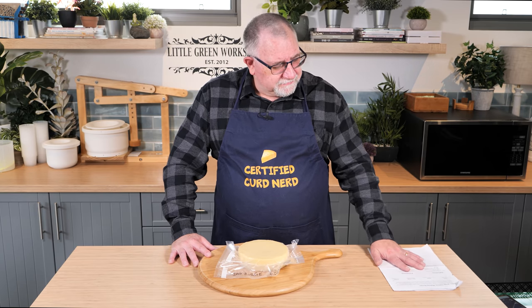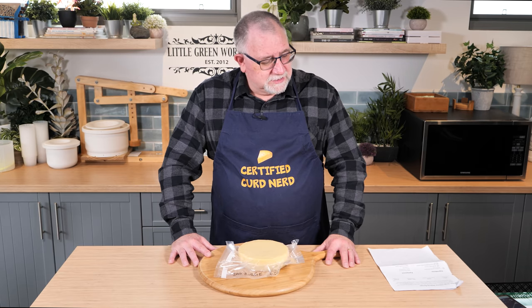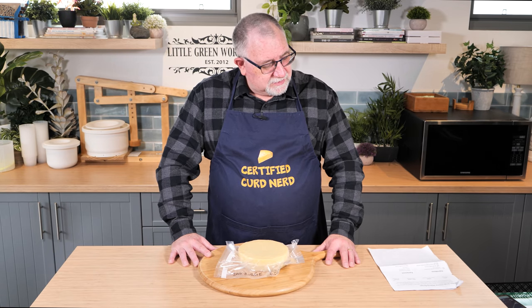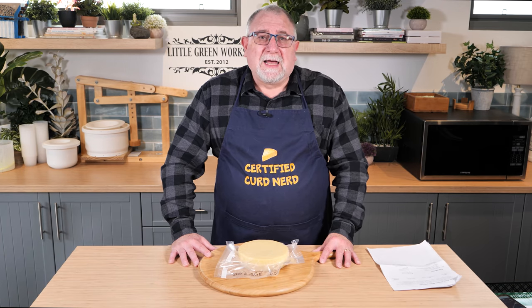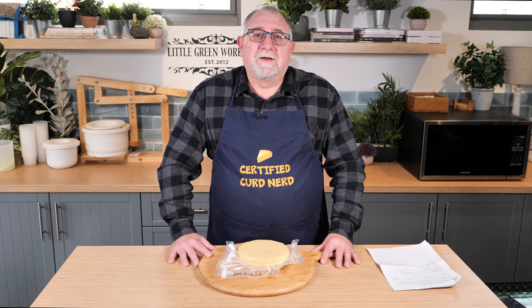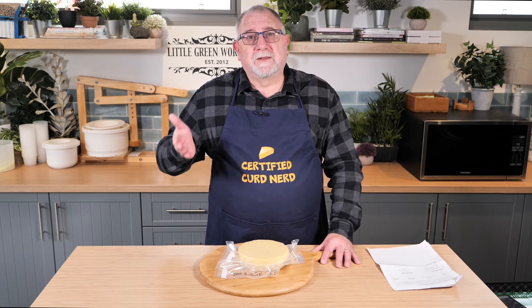I was using a recipe from Cheesemaking.com by Jim Wallace, and I think I made a mistake. Probably because the rennet amount he put in the recipe was very low, and I didn't take into account the extra time that I needed to get the curd to set.